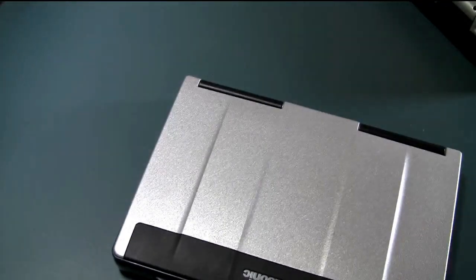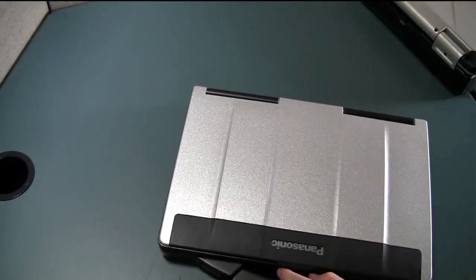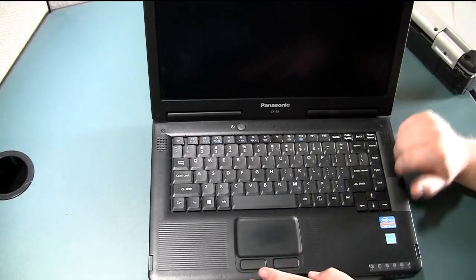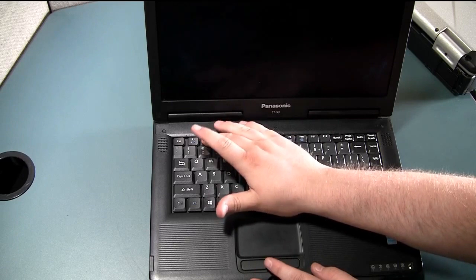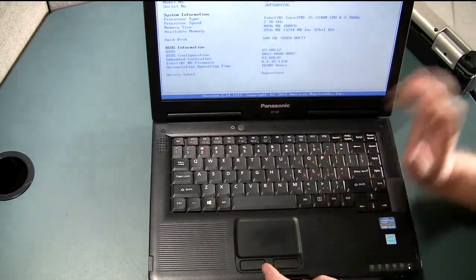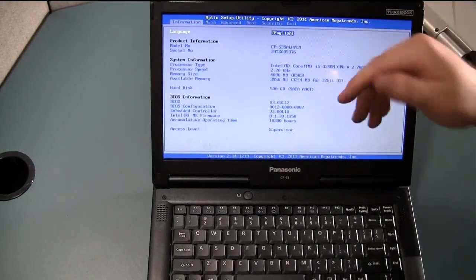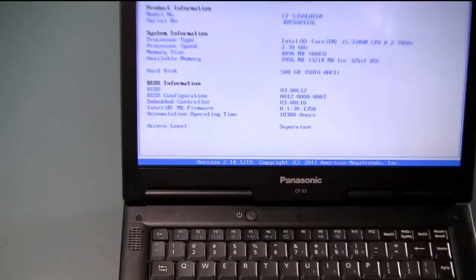Another method you can use to find your full model number and serial number is to go to BIOS. To go to BIOS, just turn your computer on and press the F2 button as it's turning on. That'll take it to BIOS, and on the first page under the information tab — which is the first page — towards the top you should see it'll say model number and serial number.